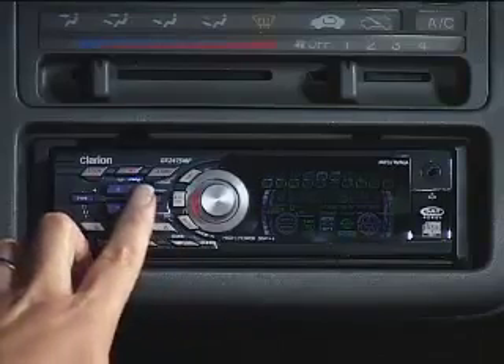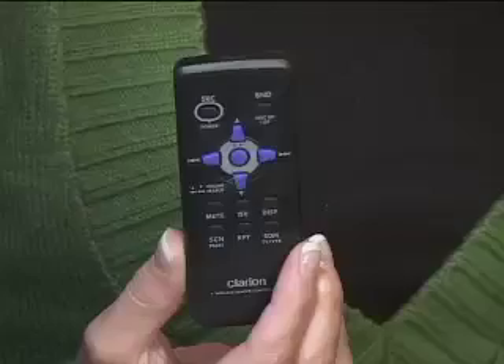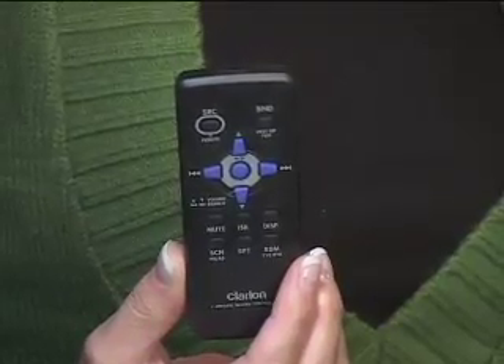Now I can control my iPod through the removable faceplate or with this little remote control. I can select my playlists, skip songs, or even control the volume. It's really, really convenient.